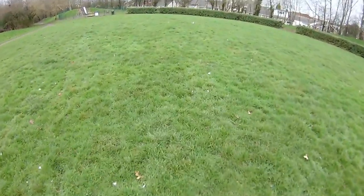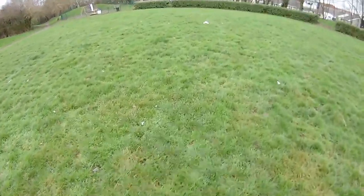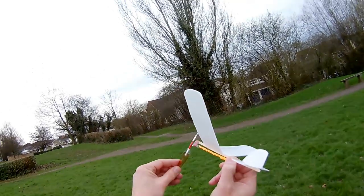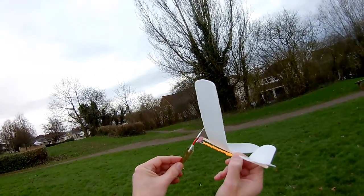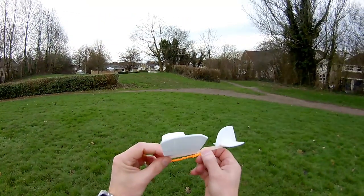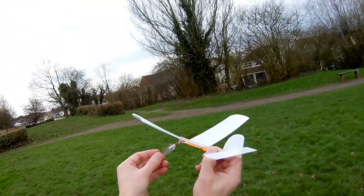Well, not bad glide, considering the wind. There's a fair bit of right hand and up into the wind. Well, that's not very happy. Too windy.